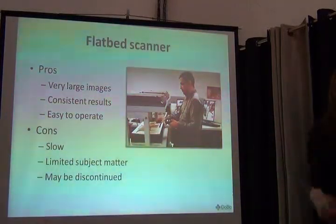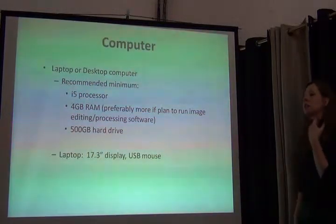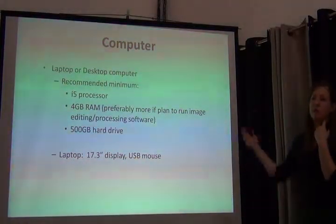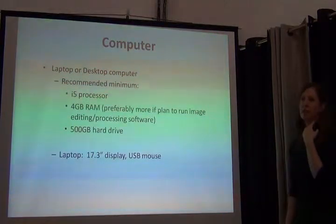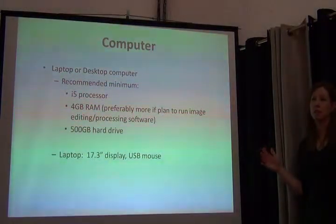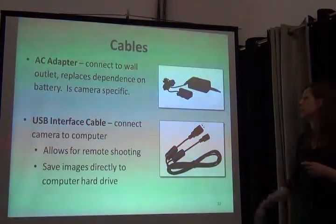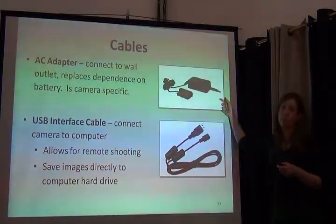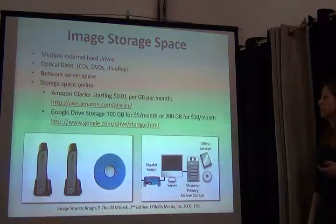The next item on the shopping list is the computer. You don't have to buy a new one — you just need to make sure it has the minimum requirements to capture images: the hard drive space, processing speed, and memory. Four gigabytes of RAM at least, and a 500-gigabyte hard drive would be great for an imaging workstation. It's really helpful to have a large monitor to see clearly what you're doing. Use a USB mouse rather than a touchpad if you have a laptop. And don't forget cables to connect the camera to the power source and computer — these often don't come with the camera.